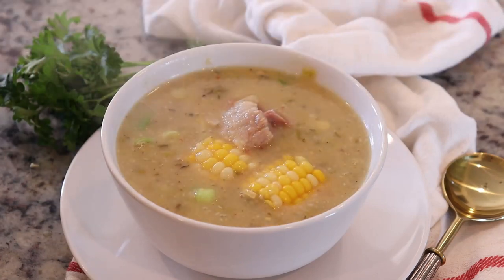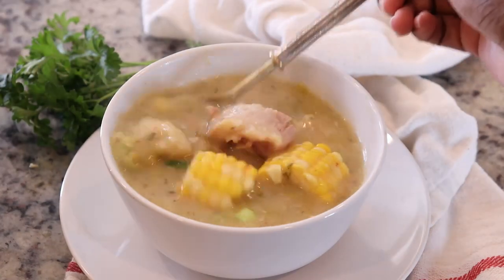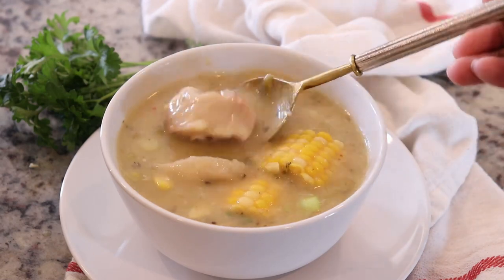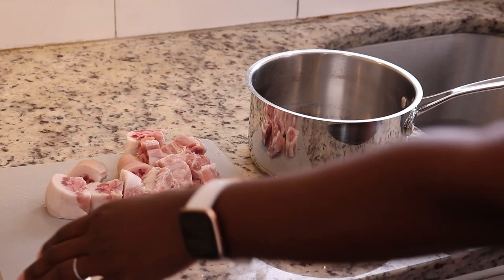Corn is currently in season and it's at its best. I'm going to show you how to make this corn soup with pigtail and dumplings. Soup is one of those dishes — every time I make it, it looks a little bit different.